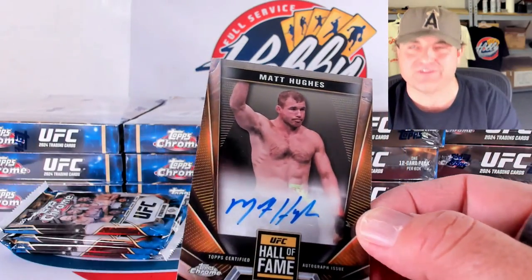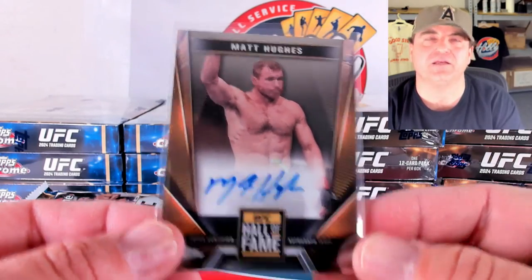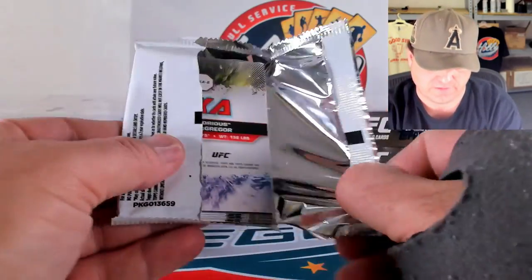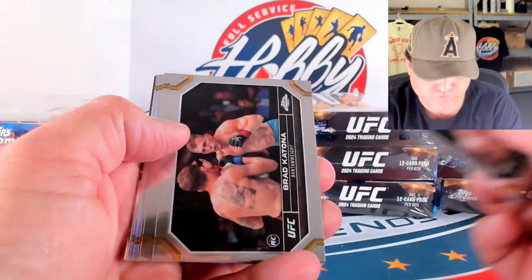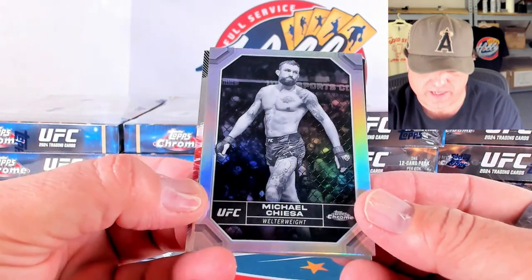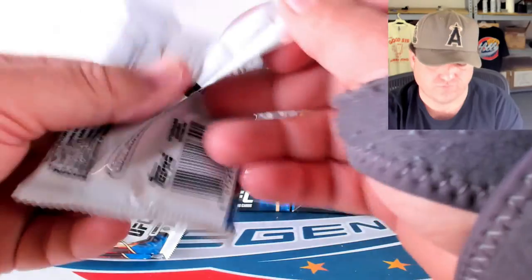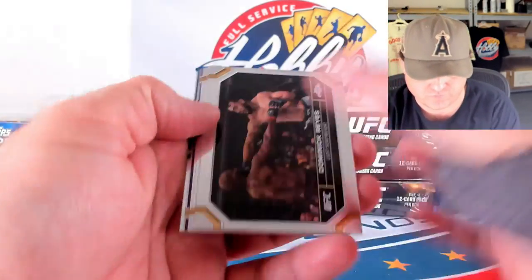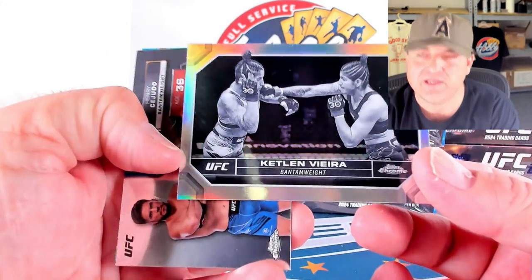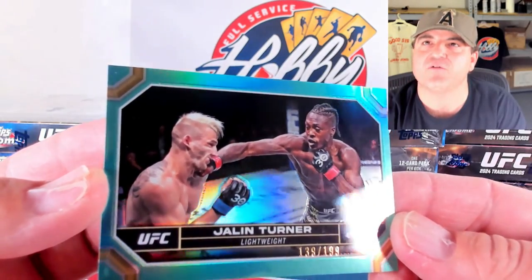And we got some ink — a base auto of Matt Hughes. Wow, so we're doubling up. Matt Hughes Hall of Fame ink number two of the break. There's a Royce Gracie — I know that name for sure. Brennan Allen on the refractor. Michael Chiesa on the negative. A purple of Sean O'Malley. Ketlin Vieira on the negative. And an aqua of Jalen Turner — 139 out of 199.